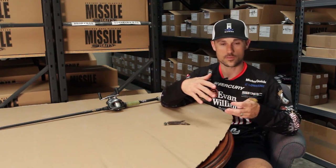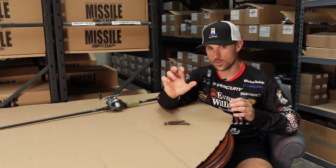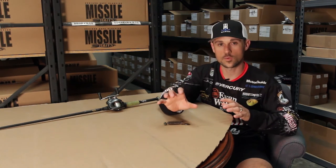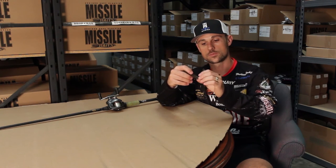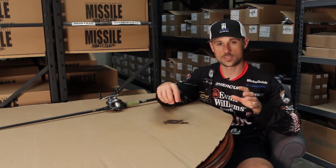That's great for anything from ponds, small bodies of water, shallow. Anytime I'm wanting a little bit smaller profile like this — it's 3.65 inches long — but yet still a creature bait. It's got a little water displacement to it with these ribs, and it's got a soft body, so you always get good hook sets with that Baby D-Bomb.